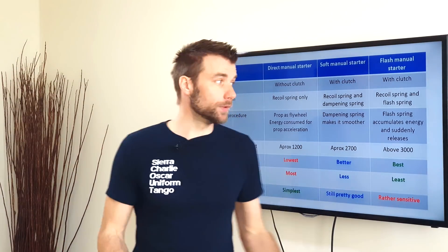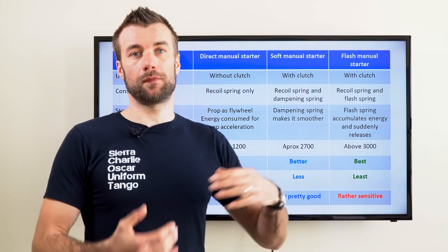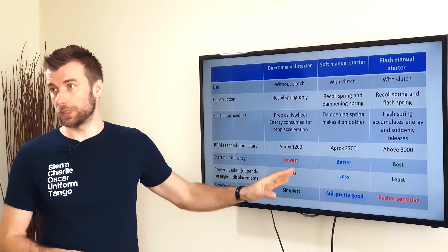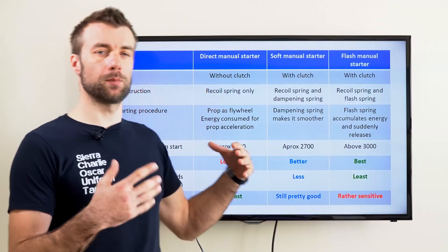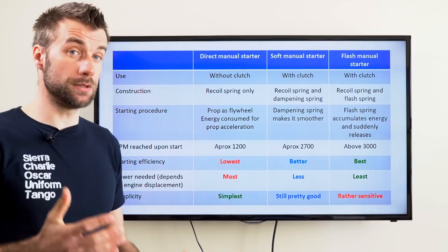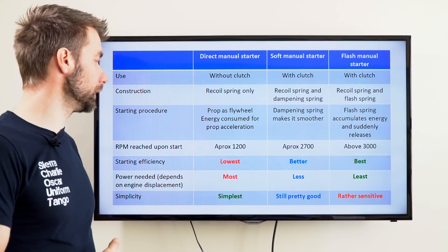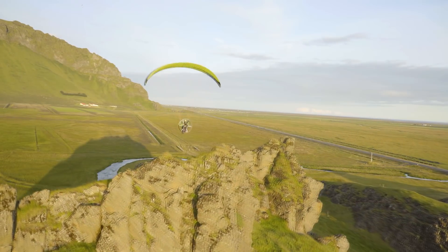The starting efficiency is obviously best for the flash starter and the soft manual starter — with these two you have a higher probability of starting the engine on the first or second pull. Power needed: you need to apply the most power with the direct manual starter without clutch, because you also need to accelerate the prop. With engines with clutch, the prop isn't moving during starting, so it's easier. In terms of simplicity, the soft starters are pretty good, while flash starters are known to be rather sensitive and need a bit more maintenance.